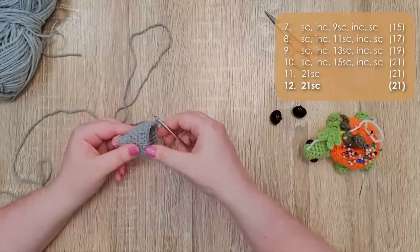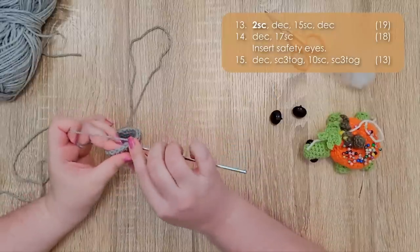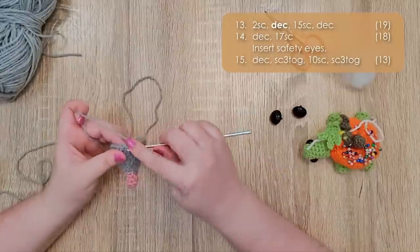Row 13 is going to start with two single crochet, then a decrease.